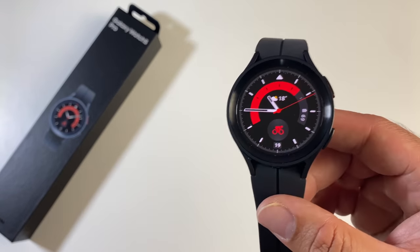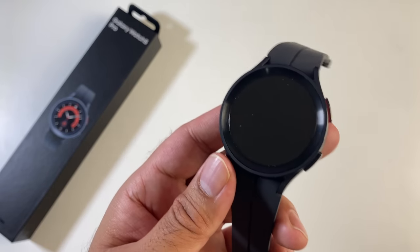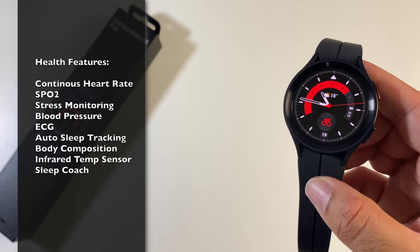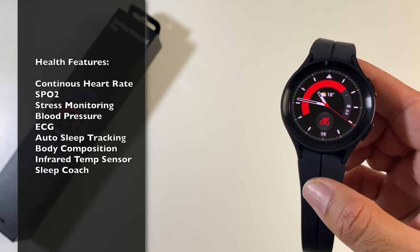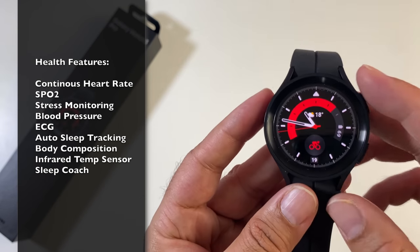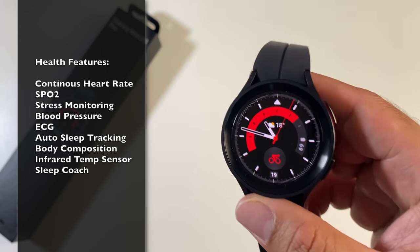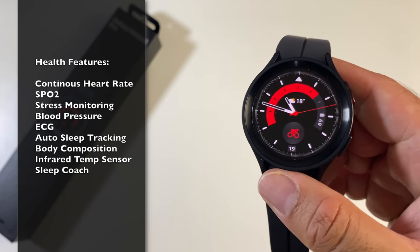The health tracking on Samsung smartwatches has been their strongest selling point, with accuracy close to medical grade standards. The GW5 Pro has comprehensive health tracking: continuous heart rate, SpO2, stress, blood pressure, ECG, automatic sleep tracking, and the ability to measure body composition. Blood oxygen monitoring is on demand, or you can activate SpO2 tracking during sleep. There is also a new infrared temperature sensor that monitors your skin temperature while sleeping, and after a few days the built-in sleep coach will use all that data to give you the best advice on how to improve your sleep.